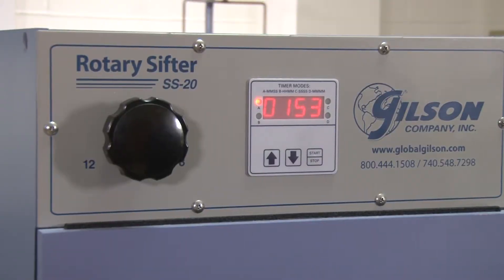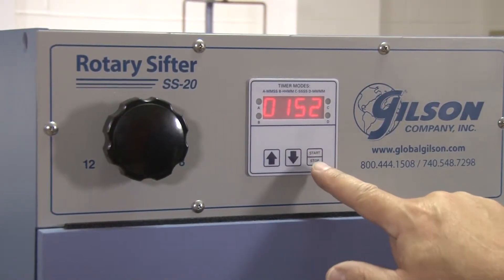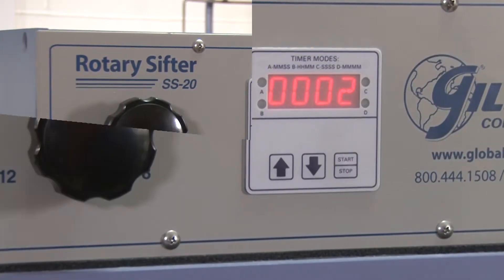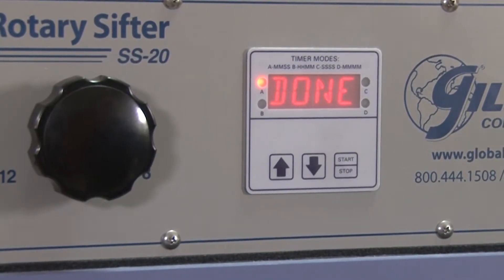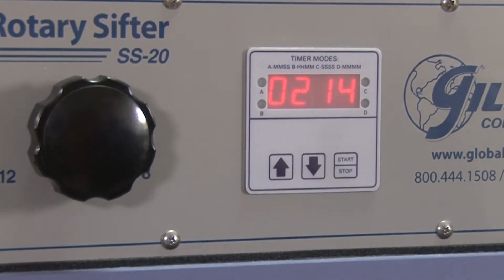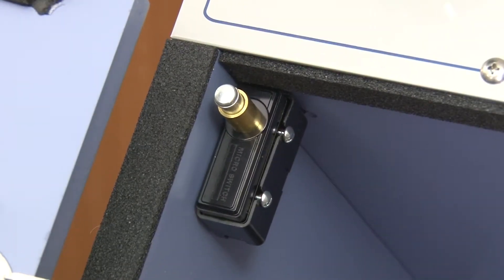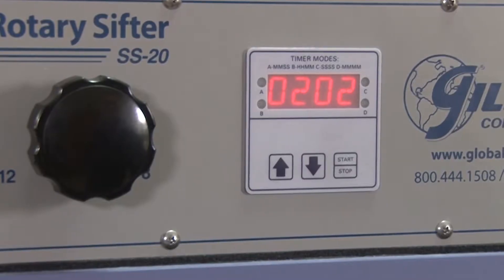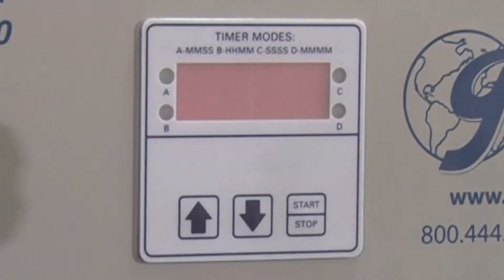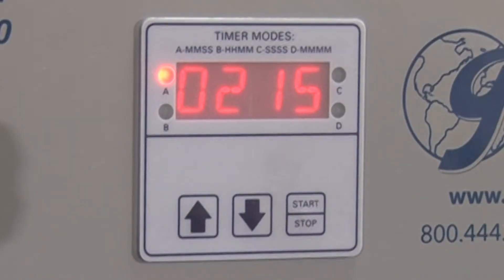The digital timer features a large LED display and a mid-cycle pause function. Once the cycle is completed, the timer will automatically reset to the desired test time. For added protection, a safety switch shuts off all power when the door is open and resets the timer to its desired test time once the door is closed.